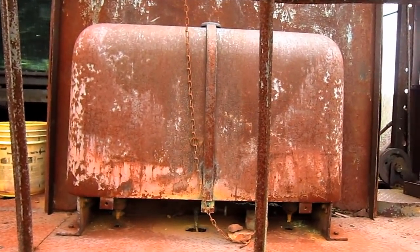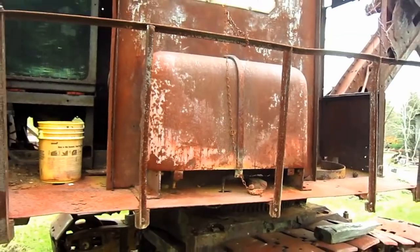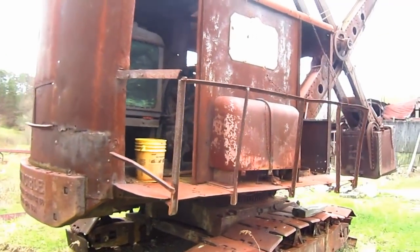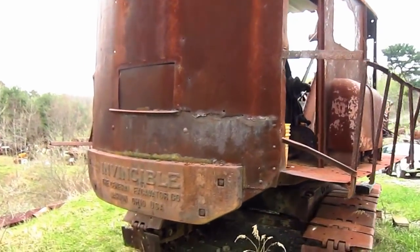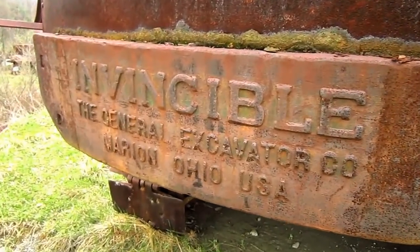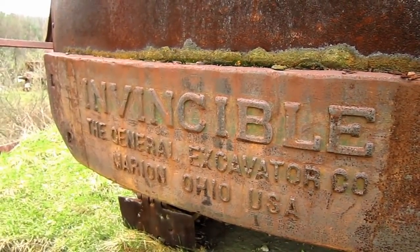On the right side of this machine is the fuel tank, which you can see right here. And on the back of the machine's counterweight, you can see where it says Invincible, General Excavator Company, Marion, Ohio, USA.